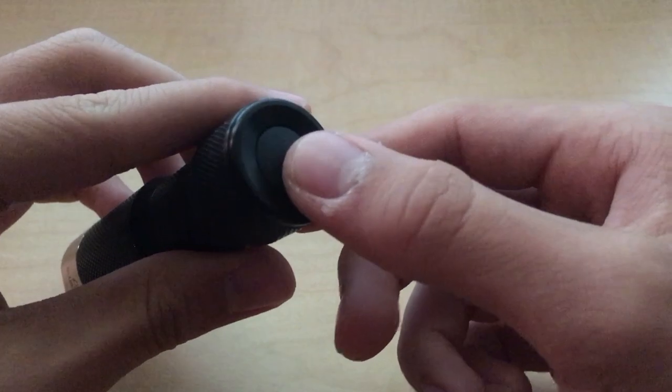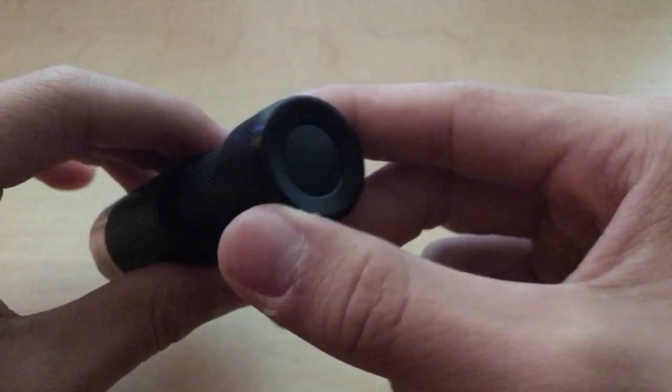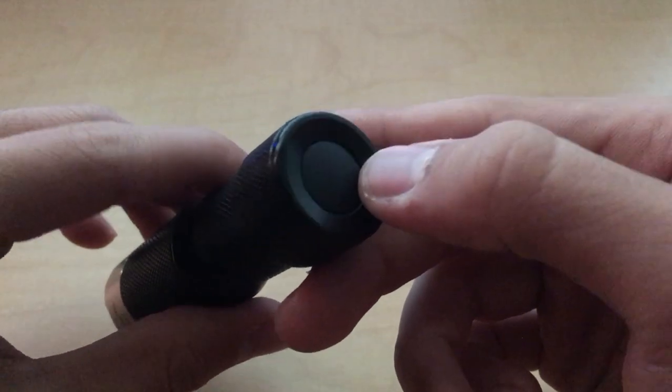The switch the Rotary uses is an e-switch, and it's been done right. It is well protected by a rubber tail cap, although I will say that in terms of longevity, the rubber tail cap is the one thing I can see having to be replaced other than the battery.